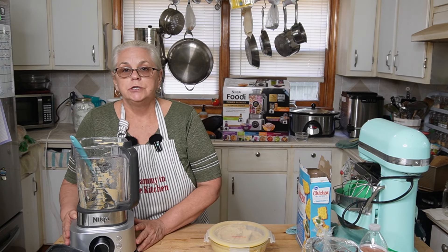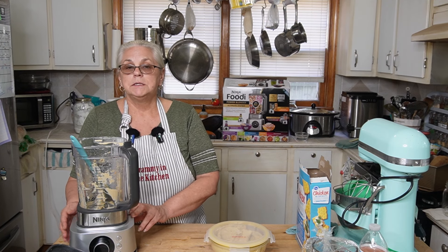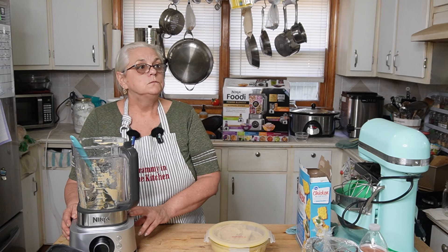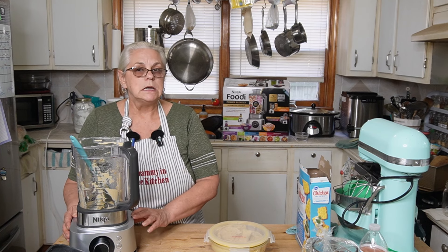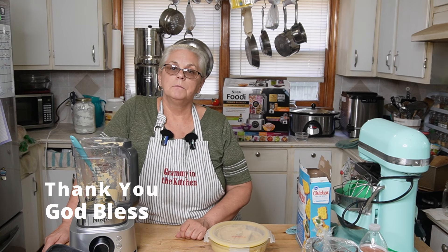If you're looking for a new blender or food processor or a combination of the two, I suggest going ahead and getting the Ninja Foodie. My husband picked this up during Amazon Prime, so he got it at a discount. I think it was $2.39 for everything in that box, and he paid $1.49 — so it was about $90 off. So worth it. If you don't mind, give this video a thumbs up and please subscribe — I would love to have you part of the Grammy family. Until next time, y'all have a blessed day. Bye, family.